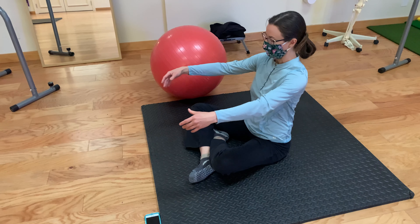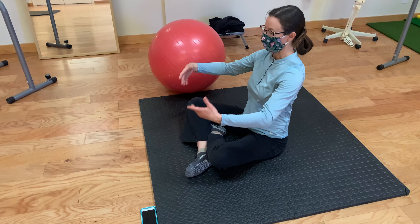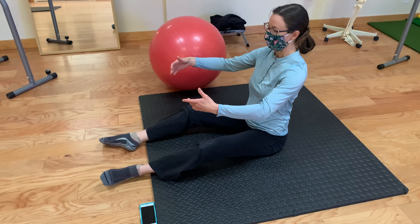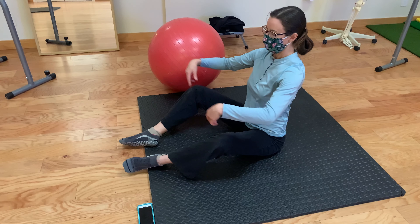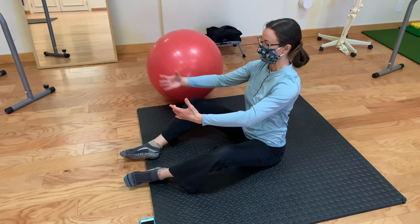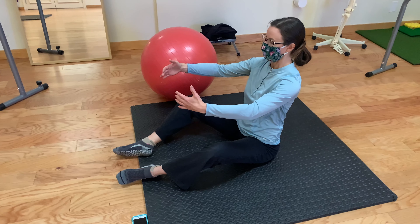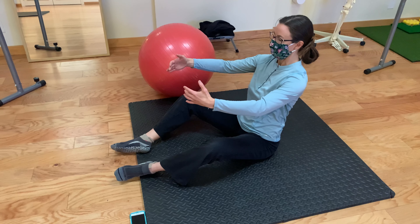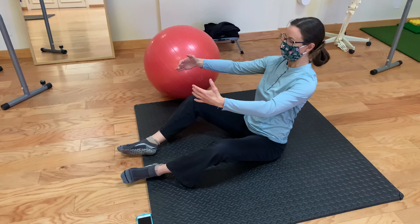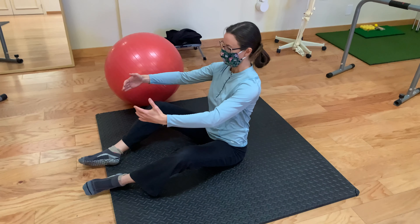Shoulders are relaxed. Chin is slightly tucked. Neck is long. Wherever is comfortable to put your legs, they can be out or in a little bit. Knees are slightly out. You're going to take this good position and hinge just at the hip, maintaining the position. If anything is misaligned or shifts — the pelvis rotates, the chin juts out, the rib cage moves — you want to come back to center. Realign and do it again.